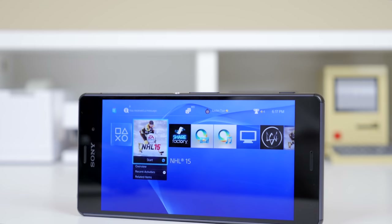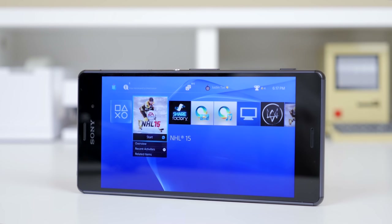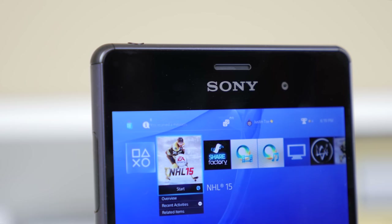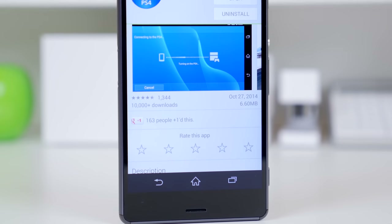So in this video, I wanted to demonstrate this feature for you guys and also walk you through the setup process on how to get it up and running if you do own a compatible Sony device. As an example, I will be using the new Sony Xperia Z3, which is currently Sony's reigning flagship. So let's get started.